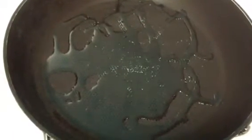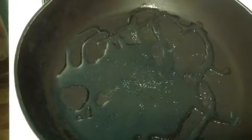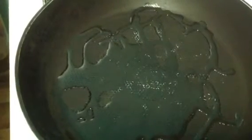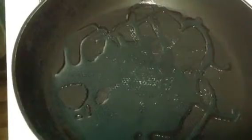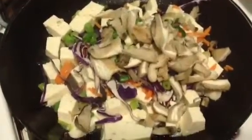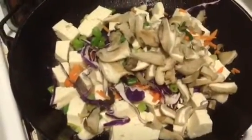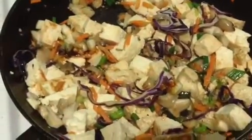Right now I have about a tablespoon of oil waiting to be heated up. Once the oil is simmering, I'm going to add the tofu, the carrots, the red cabbage — only half of the red cabbage — the scallions, the mushrooms, and one tablespoon of the hoisin sauce. You're going to cook this until the vegetables are softened, about four minutes, then add a little bit of salt and pepper. It's nice and colorful. I just stirred in a tablespoon of hoisin sauce to add flavor, along with salt and pepper.